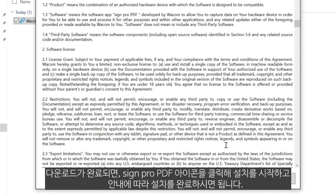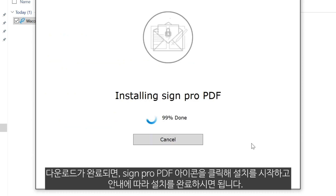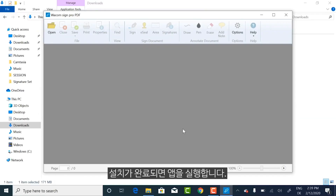Once the download is complete, simply click the SignPro PDF icon and follow the instructions to complete the installation. Finally, open the application.